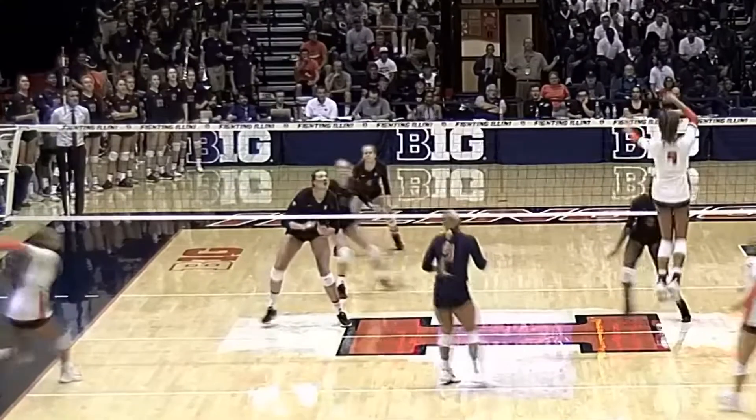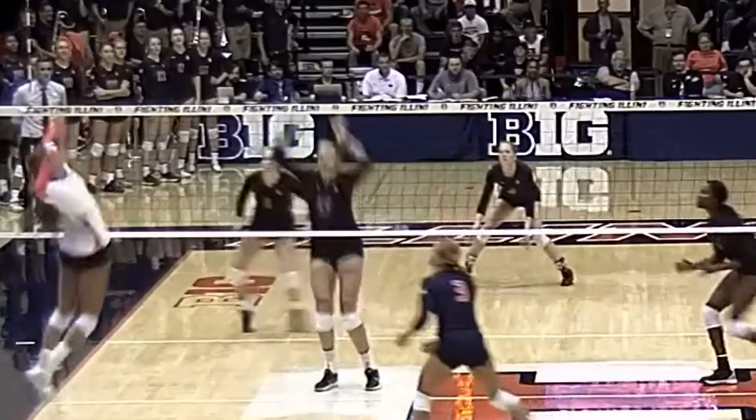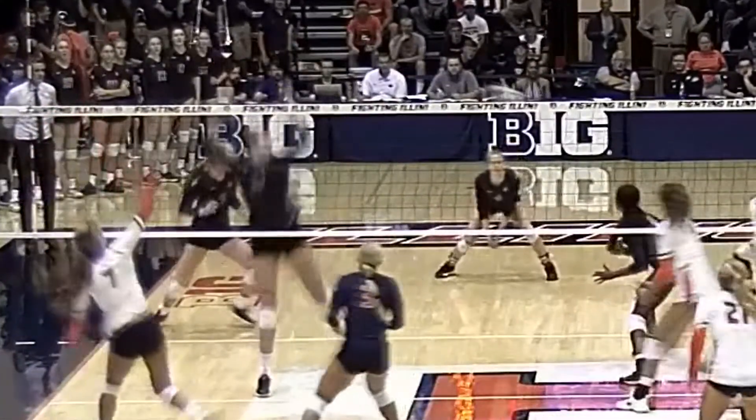Since more can go wrong with swing blocking, the traditional blocking may be a better strategy for younger and less experienced blockers.